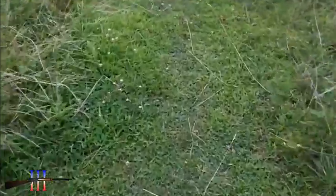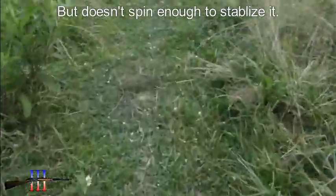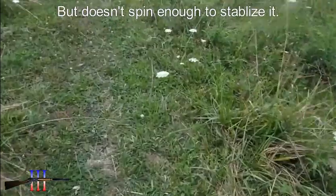Probably at around 180 yards or so it's starting to go transonic, and the air is buffeting against it causing it to wobble and tumble. It just doesn't have any way to stabilize itself since a slug isn't spinning much — though it's probably spinning somewhat, and I think that's what gives me the rightward curve.